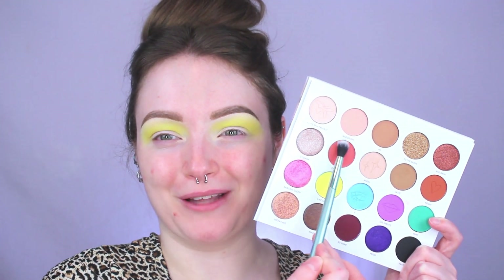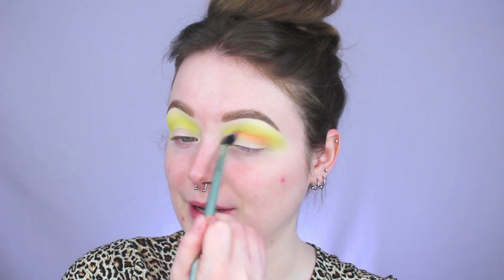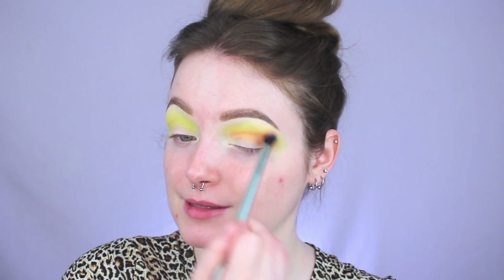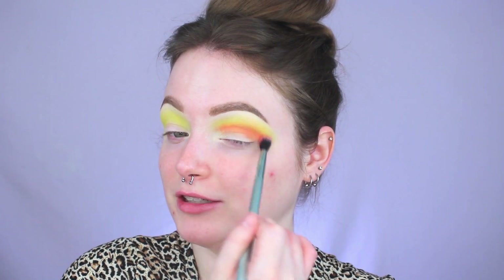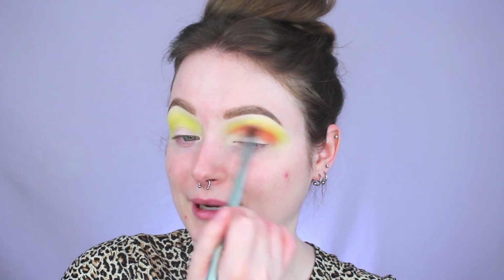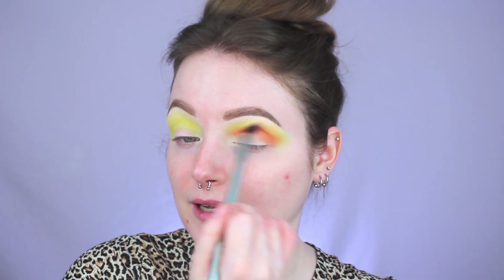The next thing we're going to go in with is this awesome corally color called Crushed, and then using this S2 blending brush from Kaleidos I'm going to be popping this right into my crease. That is applying a lot more orange than what I was expecting — I expected it to look a lot more pink right away. It's a cute color, it's just not exactly what I was expecting.